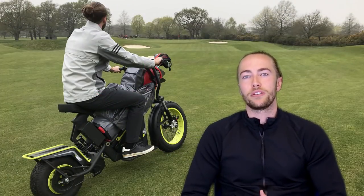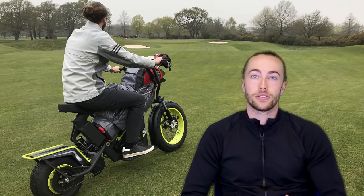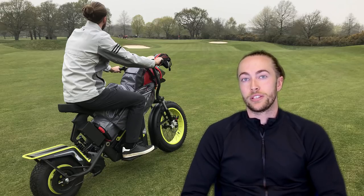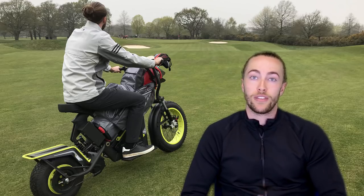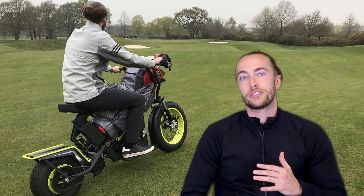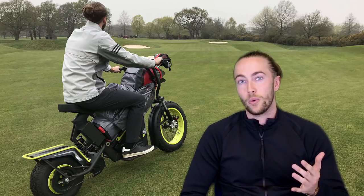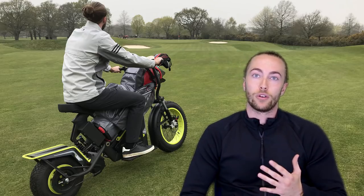The FinCycle isn't ready for the UK just yet but it will be launching in the US in the coming months. For all our viewers from the United States, you can expect to see the FinCycle at over 200 golf clubs. These cost around $3,600 each, so not cheap at all, but Sun Mountain and golf clubs are pretty sure you're going to have a lot of fun riding these.